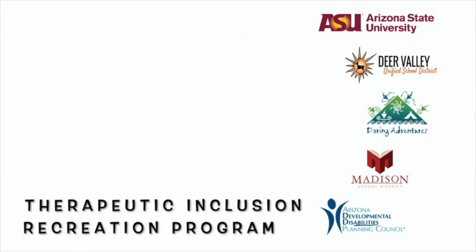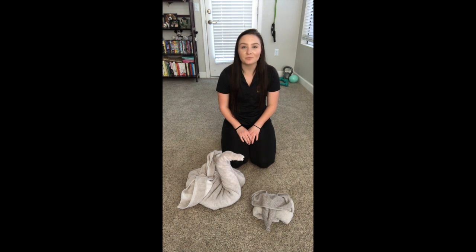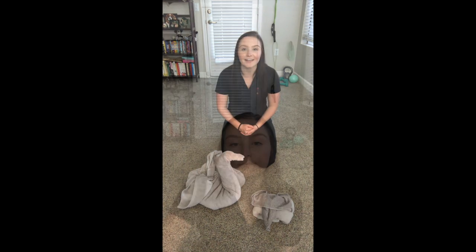Daring Adventures partnered up with Arizona State University to implement an inclusive recreation program in Arizona schools. Since schools are closed, we thought we could share our inclusion and recreation activities with you. My name is Kennedy and I work with the Therapeutic Inclusive Recreation Program through Daring Adventures and ASU. Today I'm going to be teaching you how to make towel animals at home, so keep watching if you want to learn how to make a swan and an elephant.